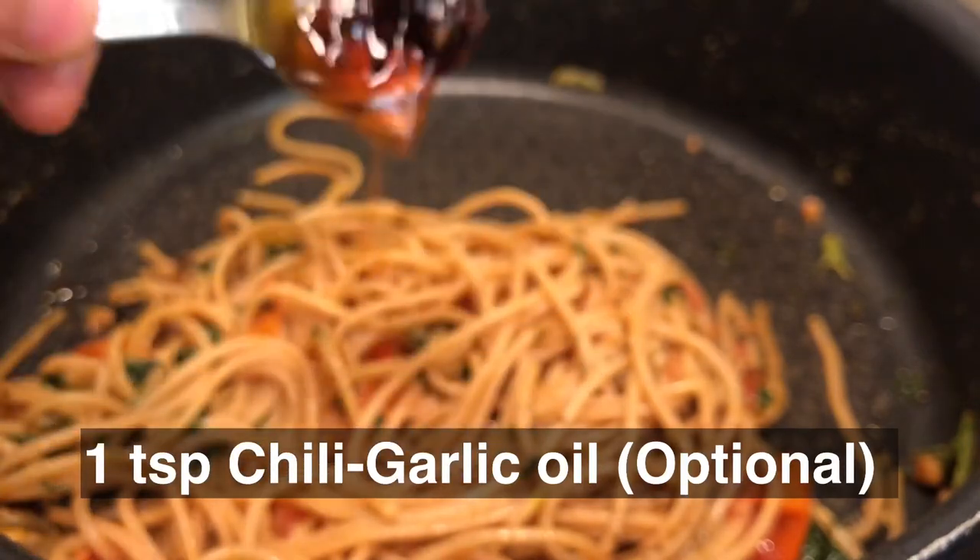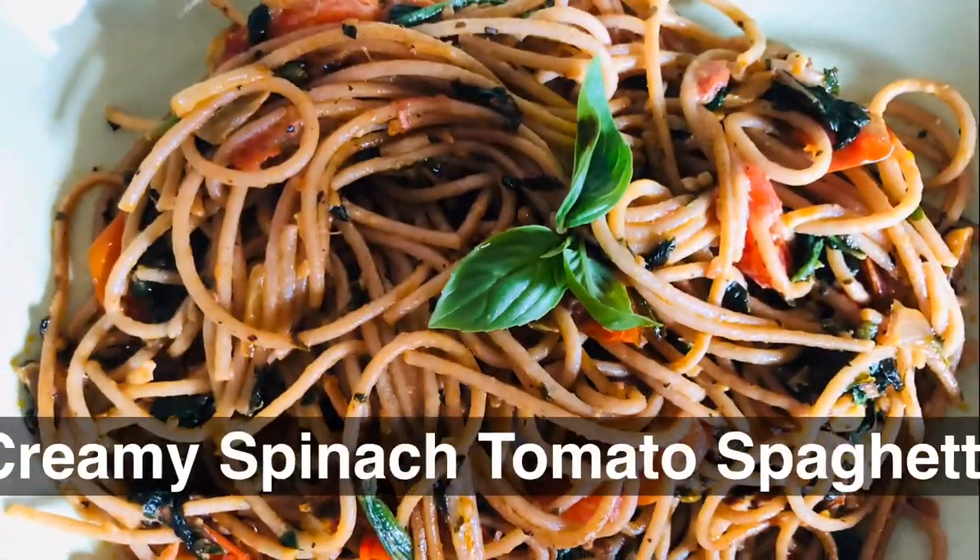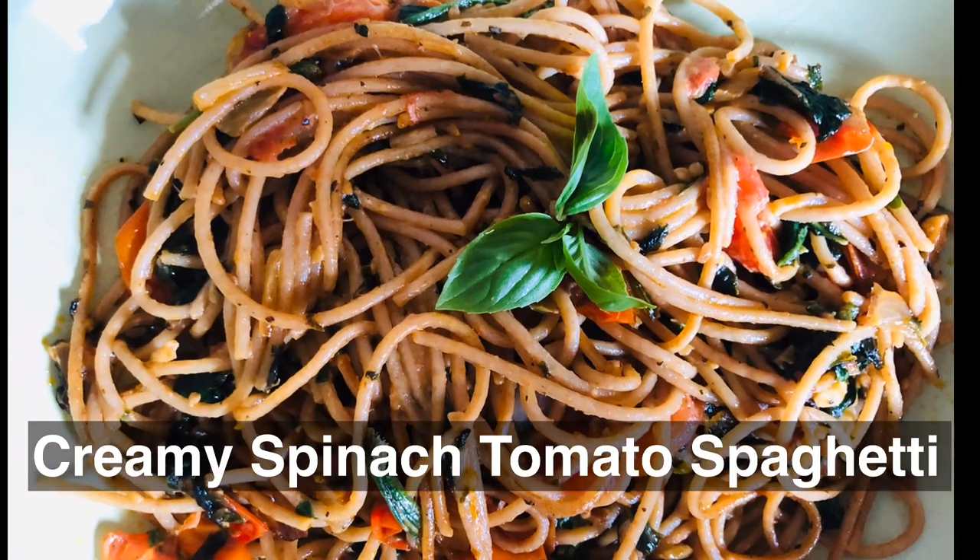And add a little bit of chili oil to spice up your life. Finally, serve with love!